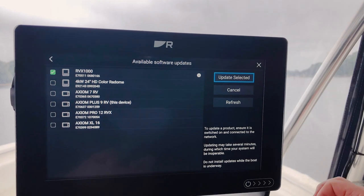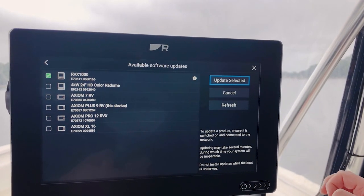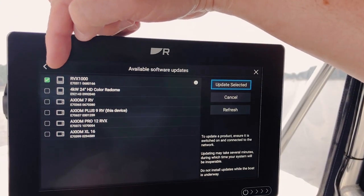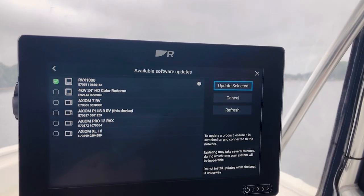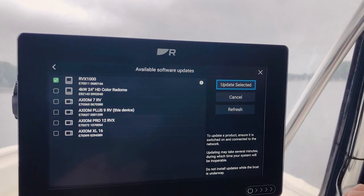It checks everything on the network to see what the software levels are on your boat and what's available on our server. And if there's anything newer, it'll suggest it with a green checkbox. So anything that needs an update has a green checkbox; anything unchecked has the current software level in it. When you're ready to update, just hit Update Selected and you'll be off and running.